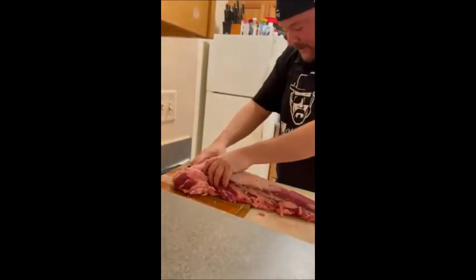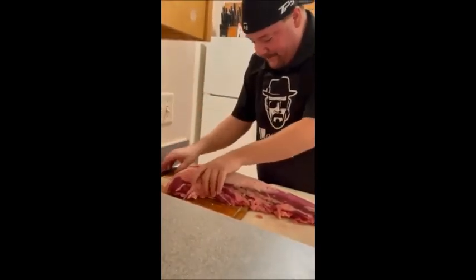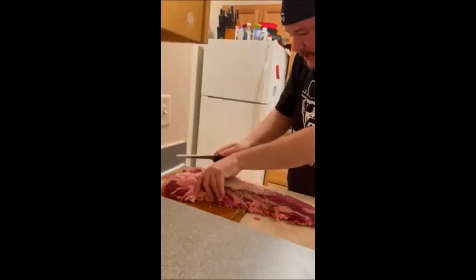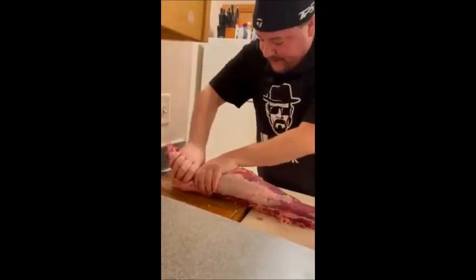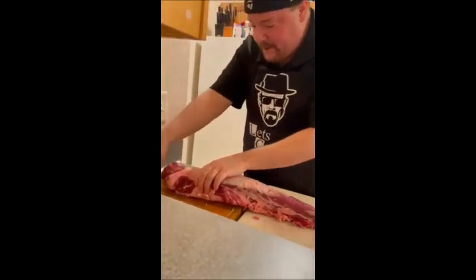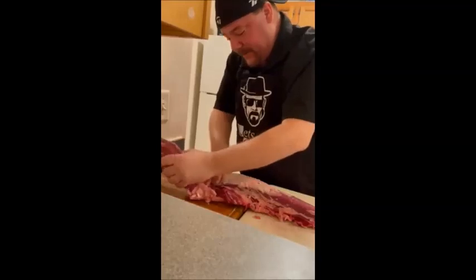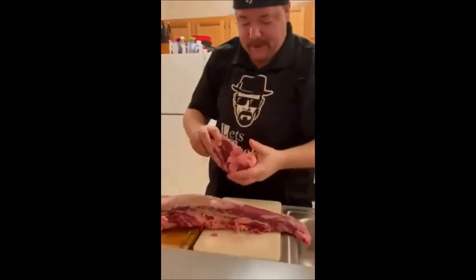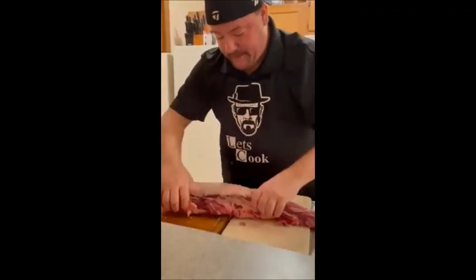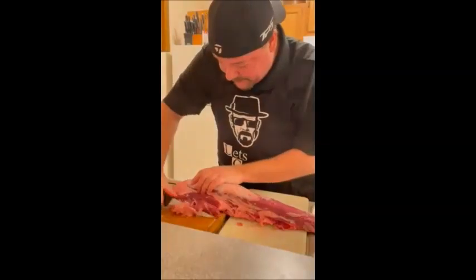Now we're going to separate our head. We're going to go through here with our finger, just pushing it down — it's a little cold. There we go. I'm going to separate this over. A lot of this you can just do with your hand. Now we want to kind of square it up. This part here is your head — it's actually really good. We can trim this up in a little bit, but this is definitely 100% usable. There's still some fatty tissue here that I want to get rid of.